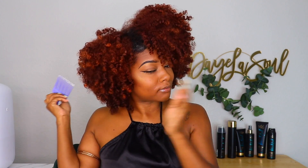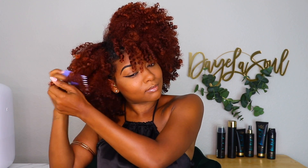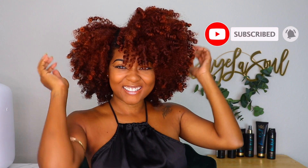Okay y'all, it's a wrap! If you enjoyed this video, go ahead and give me a thumbs up. Let me know if you've ever heard of or tried the My Black is Beautiful brand in the comments. Don't forget to subscribe if you're new, and make sure those notification bells are on — bye!